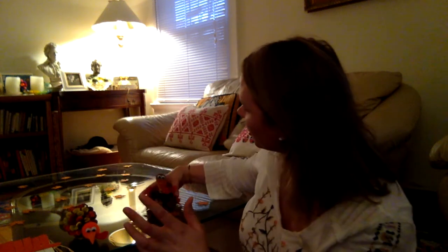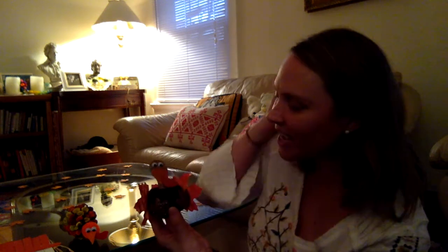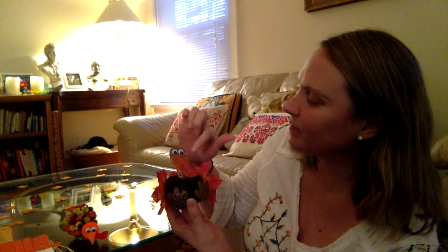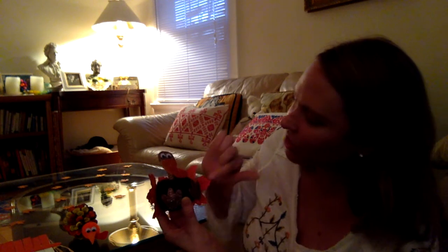The next craft I'm going to share with you is this really adorable turkey craft — it's a craft kit that I created for a party. Basically you take a pumpkin, put the little neck on first, then you have the beak, the little gizzard, and the little turkey feet. For the feathers, which is really awesome, you use little leaves.